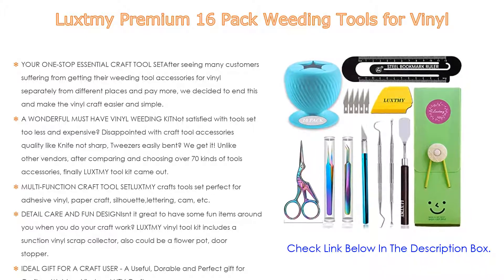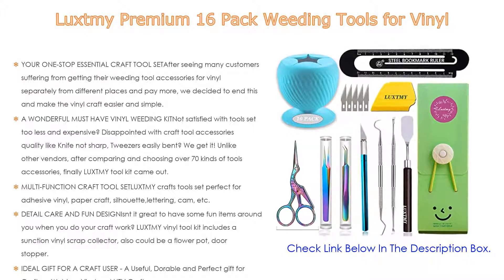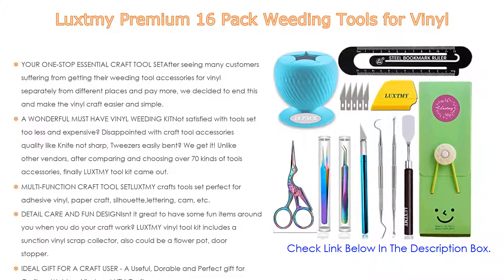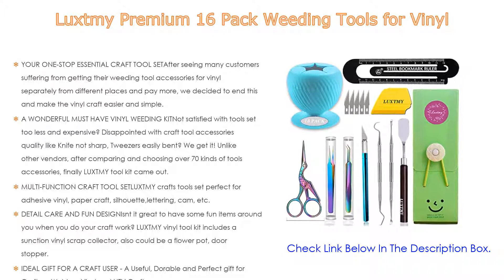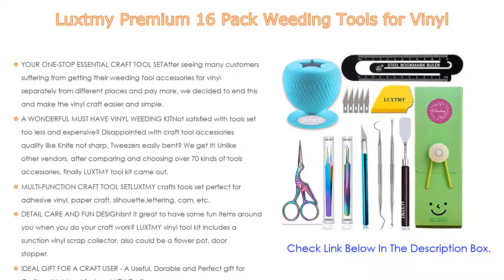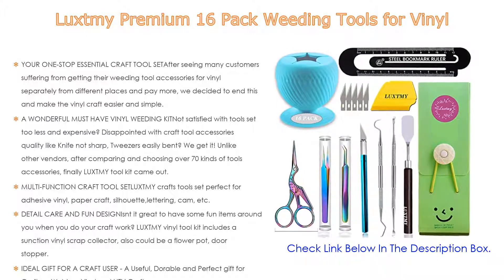As well as being a must-have vinyl weeding kit — not satisfied with tool sets that are too few and expensive, disappointed with craft tool accessories quality like knives that aren't sharp or tweezers that easily bend? Luxme gets it. Unlike other vendors, after comparing and choosing over 70 kinds of tool accessories, the Luxme tool kit uses premium materials like high strength SK5 stainless steel with advanced colorful titanium coating, ensuring reliable resistance and durability. The multi-function Luxme craft tool set is perfect for adhesive vinyl, paper craft, silhouette, lettering, and more — also used for cutting, carving, removal, scrapbooking, etc.